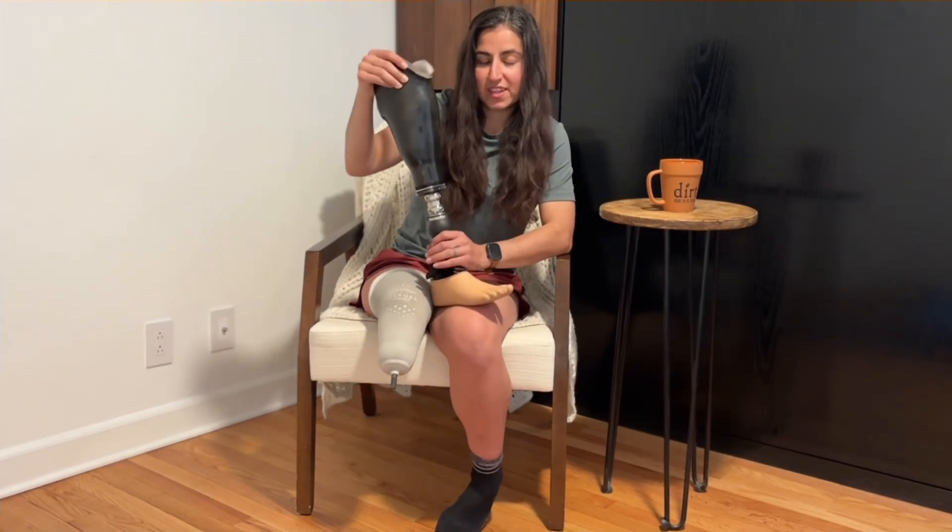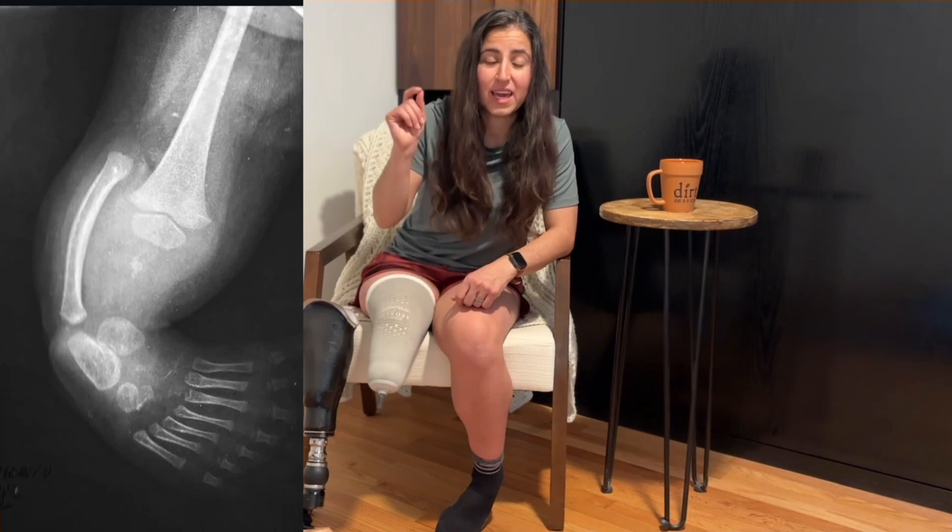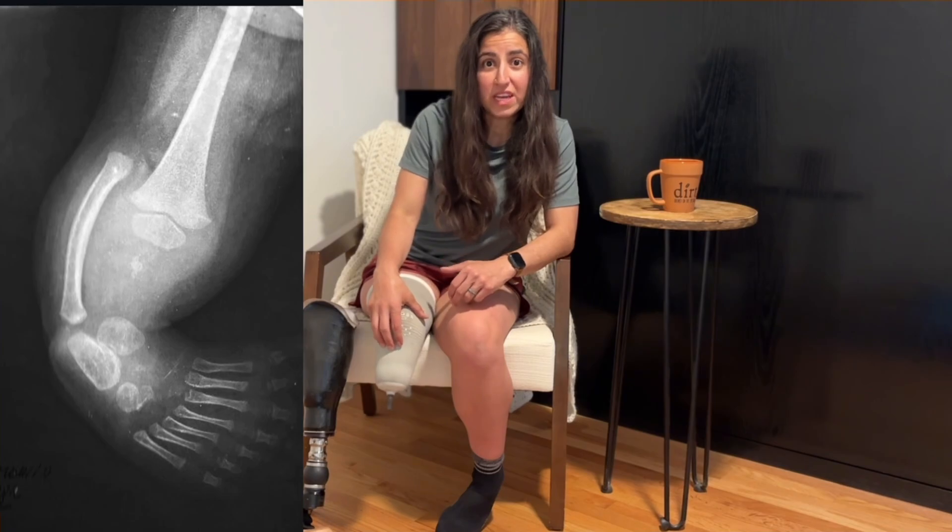So there are a lot of pros to it — so why wouldn't I get it? I can't. My X-ray shows that I was actually born with tibial hemimelia and my tibia never grew in. For a below-the-knee amputee, osseointegration goes directly into your tibia, and I don't really have a tibia for them to anchor the prosthesis to, so I physically cannot do osseointegration.